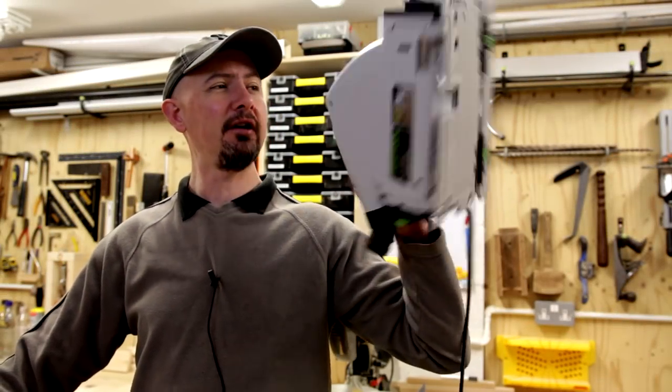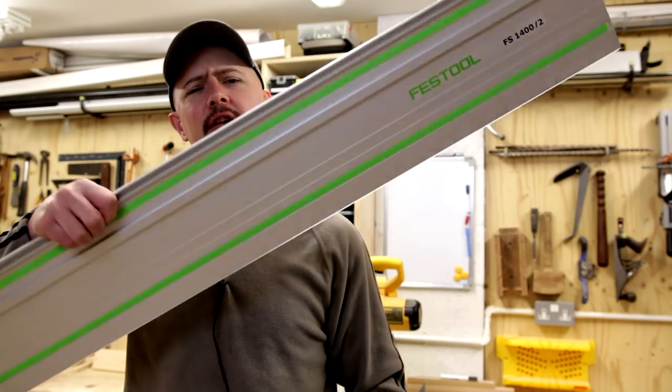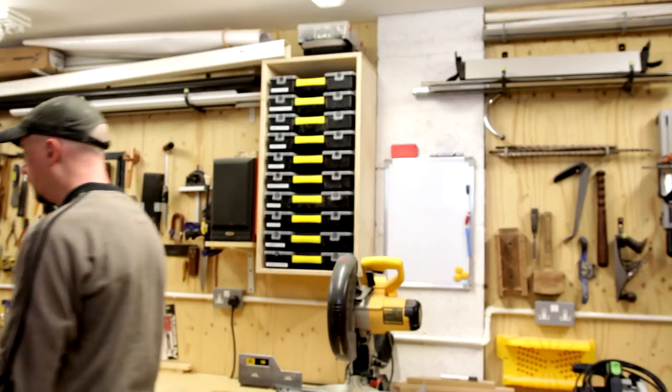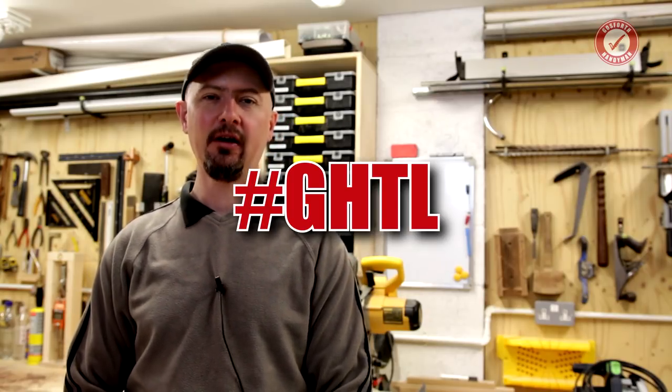This is a track saw, or plunge saw as they're called, and this is the kind of track you can use with it. Welcome back to the Gosforth Handyman tip library. Today I'm going to give you six and a half random tips all about track saws or plunge saws. Most of these tips are from the perspective of a Festool TS55, but I think they'll apply no matter what kind of saw you've got.